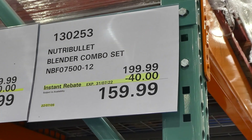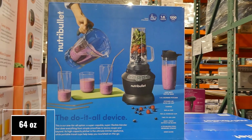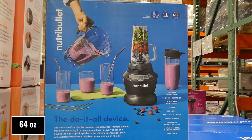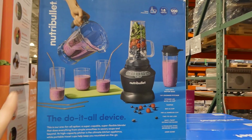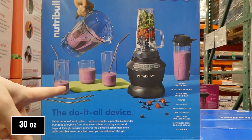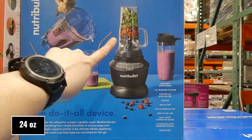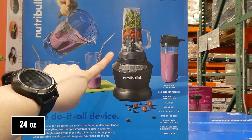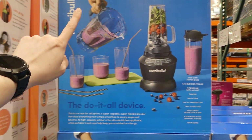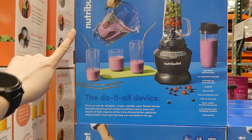The Nutribullet Blender Combo Set is $40 off down to $160 and just came out last week. It's got a 1.8-liter capacity and 1200 watts. It comes with a pitcher lid with cap, a tamper to push things down, a 900ml cup, a 700ml handled cup, two to-go lids that open up, an easy-twist extractor blade, and four stainless steel drinking straws.